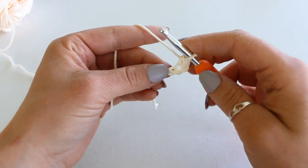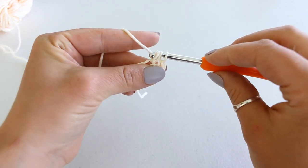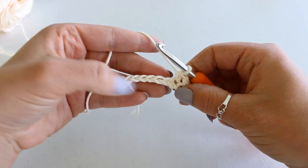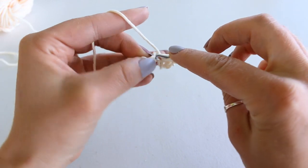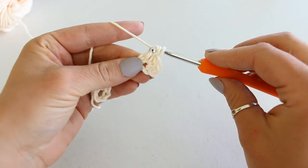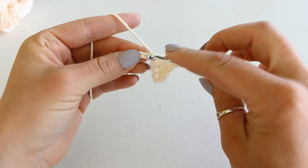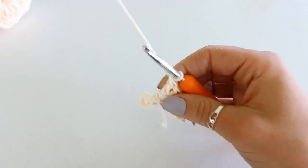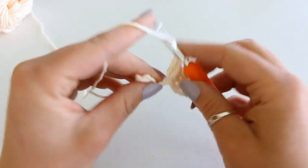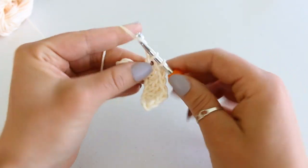Into the next chain we're going to half double crochet: yarn over, insert your hook, grab your yarn and pull up a loop. We have three loops on our hook. Yarn over and pull through the second two loops. Now we're going to do that all the way until the end — we should have a total of six double crochet: 1, 2, 3, 4, 5, 6.